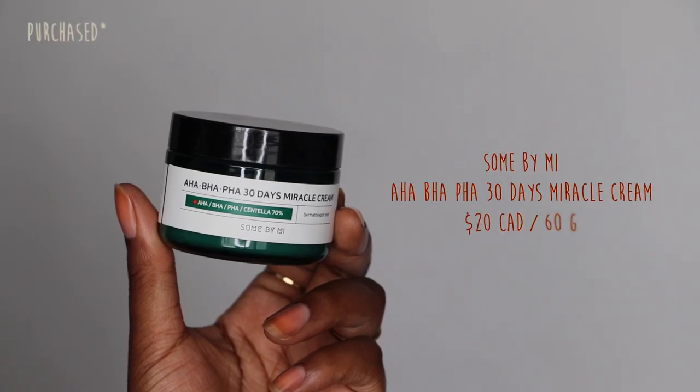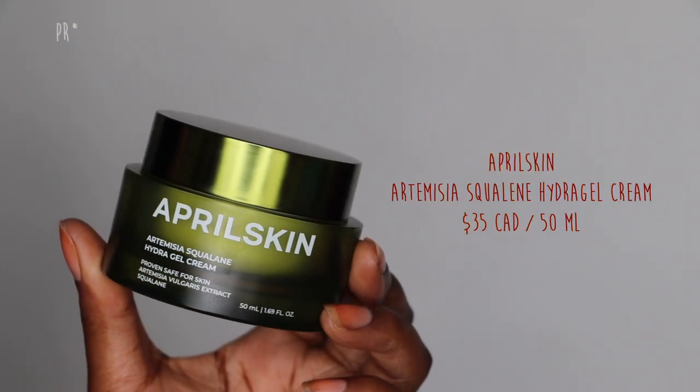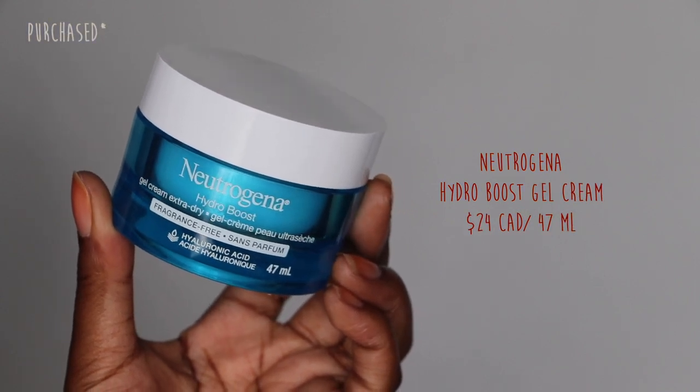The key here is to apply a gel moisturizer. Some of my favorites are the Stem By Me AHA, BHA, PHA 30 Days Miracle Cream — especially if I'm breaking out, this one is amazing. Another one that's really good is the April Skin Artemisa Squalane Hydra Gel Cream — I'm on my second jar of it and I love it so much; you do not need a lot of it, especially if you're using the toner. Another favorite is the Neutrogena Hydra Boost, fragrance-free version — I use this morning and night, especially in the morning with these type of sunscreens. These products help to hydrate your skin without adding any additional resistance, and I found this is the key to getting a really smooth appearance.